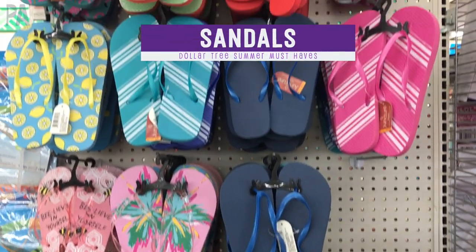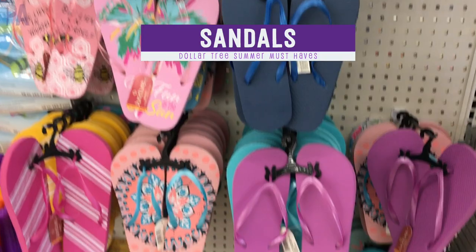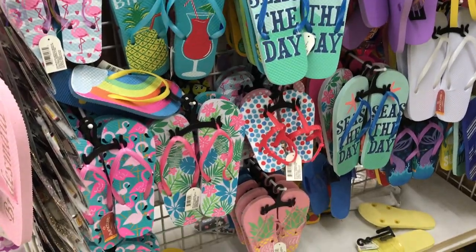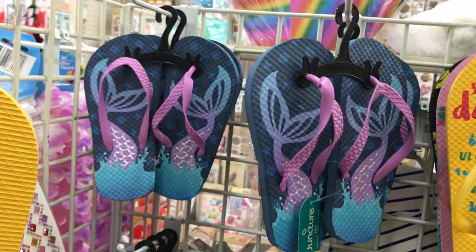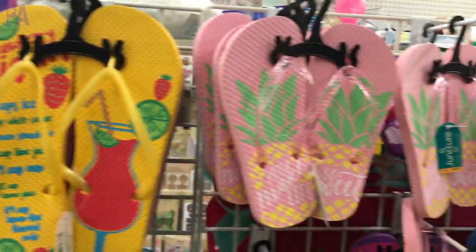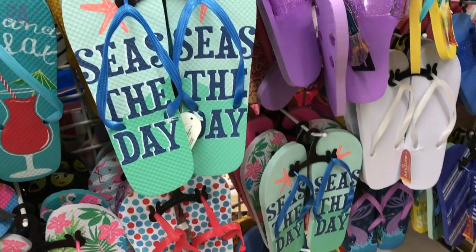The first must-have is definitely the sandals. The sandals come in all kinds of different sizes for kids all the way up to adults, both male and female. We get these every year and every season, especially because my kids grow. These are perfect to go to the beach, to walk around, to play in the water. When we're outside doing water balloons they are awesome, plus the patterns are really cute.